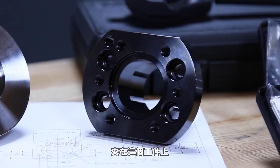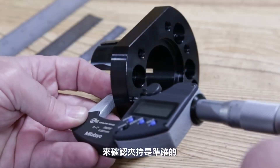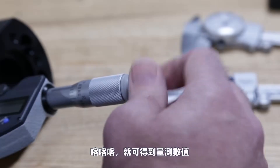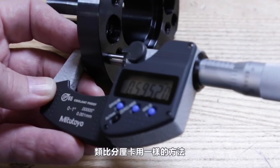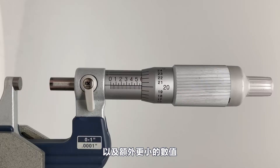With the mics zeroed, we can measure a part. I'll grab these digital mics, set the part on, jiggle things to make sure everything's square, rotate the ratchet stop a few revolutions — click, click, click — and there's our number: 595 thou and two tenths. To get that same measurement with an analog mic, we'll have to read between the lines and do some addition.